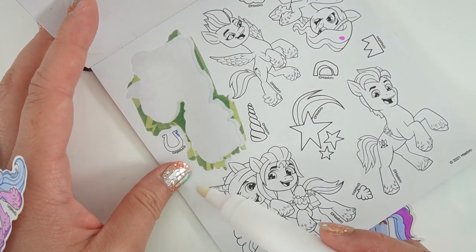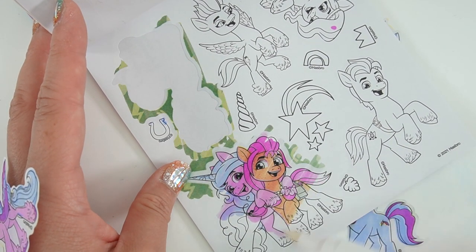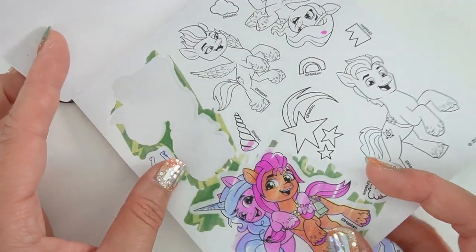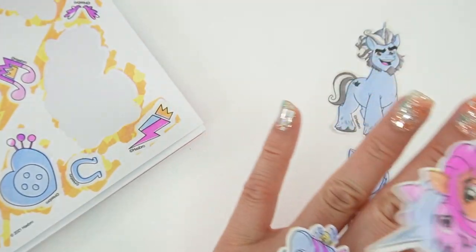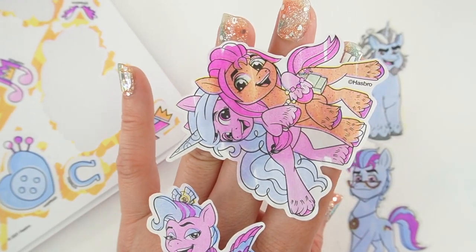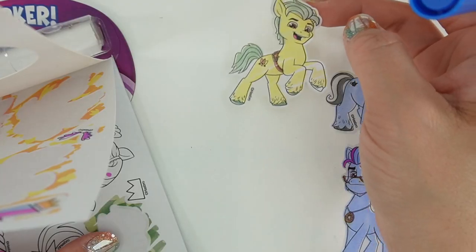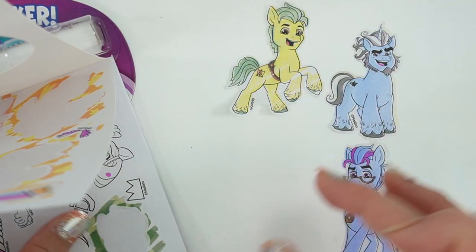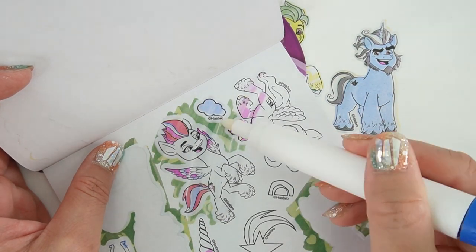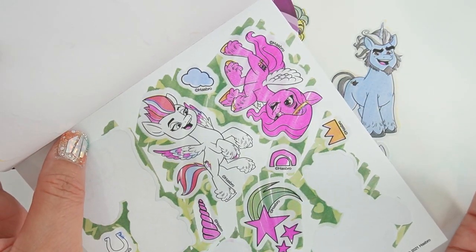Let's color in Sunny and Izzy. They look so cute together. I am running out of room on my hands, but since I'm coloring with my right hand, we can stick this on my left hand. Let's color our Hitch — let's put it over here. And zip them up again. They turned out so good.